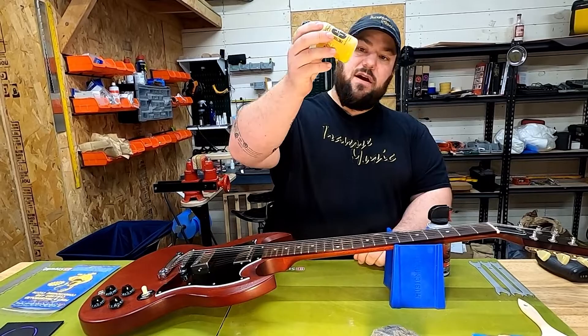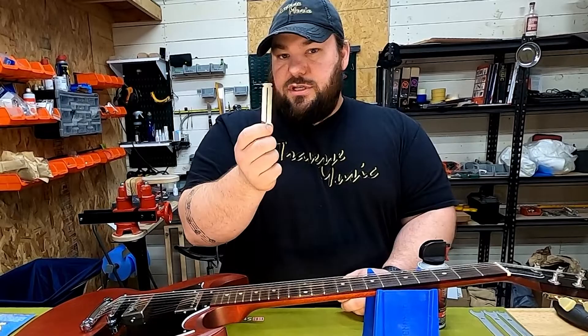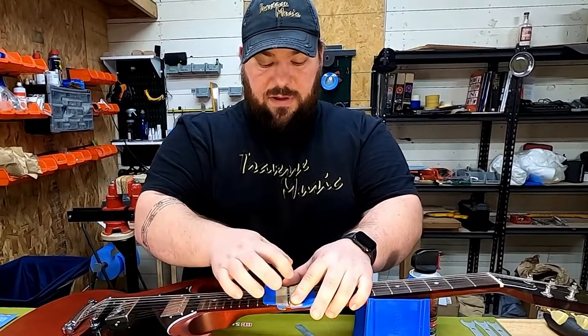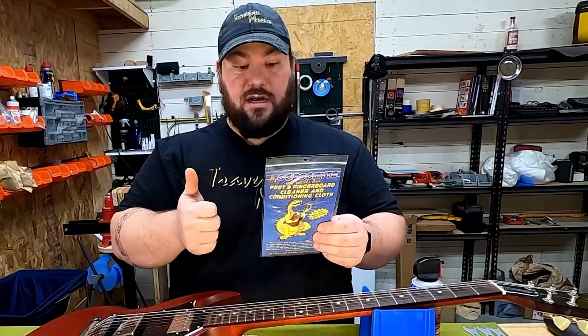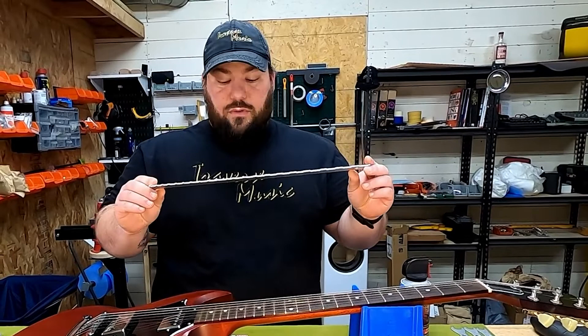Another tool we're using today is Dunlop Fretboard 65 oil — I love this stuff, it brings out a lot of the darkness and richness in fretboards. If you're using 4-0 steel wool or a white Scotch-Brite pad, you need a fret guard. I tape mine so I can hold it and avoid scratching the fretboard. For fret and fretboard cleaning we're using Gorgomite — it's both a cleaner and conditioner, and works fantastic on both frets and fretboards.